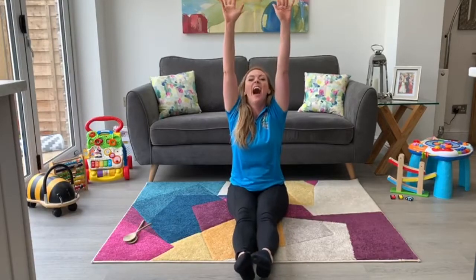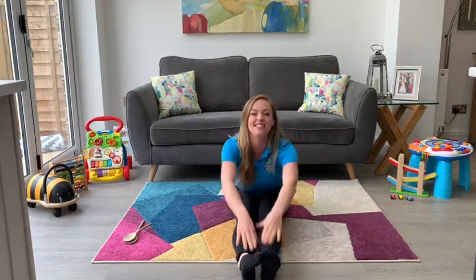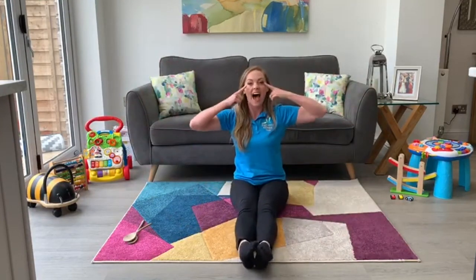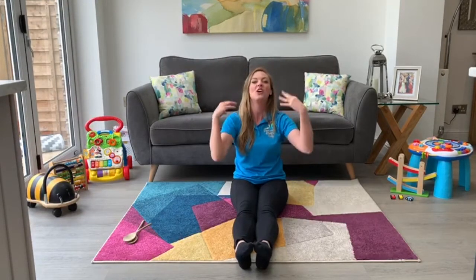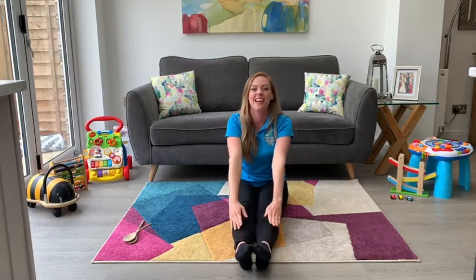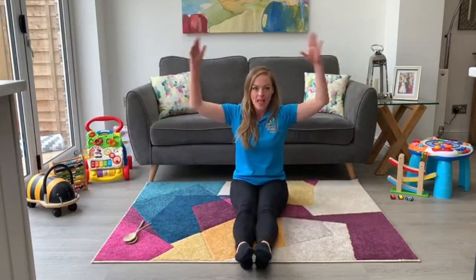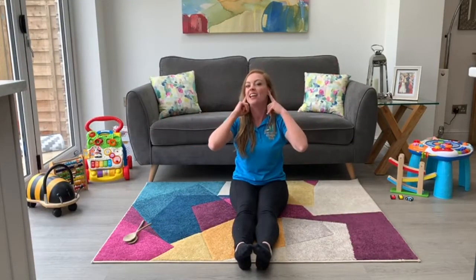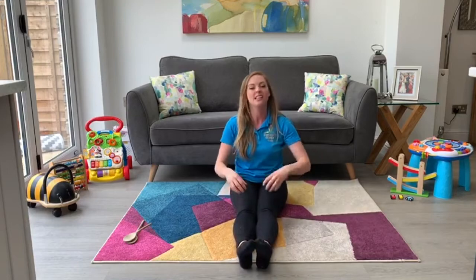Going to stretch up really tall and down low. Here we go again. Head, shoulders, knees and toes, knees and toes. Head, shoulders, knees and toes, knees and toes. And eyes and ears and mouth and nose. Head, shoulders, knees and toes, knees and toes. One more big stretch up and then down to the toes. Head, shoulders, knees and toes, knees and toes. And eyes and ears and mouth and nose. Head, shoulders, knees and toes, knees and toes.